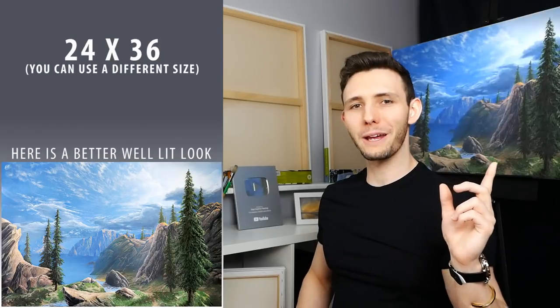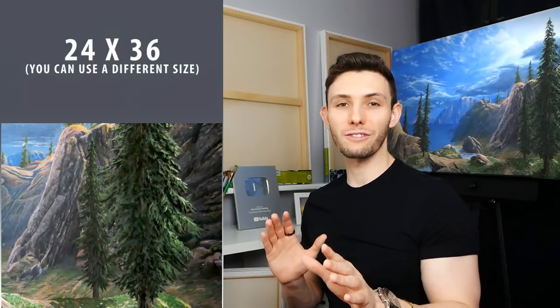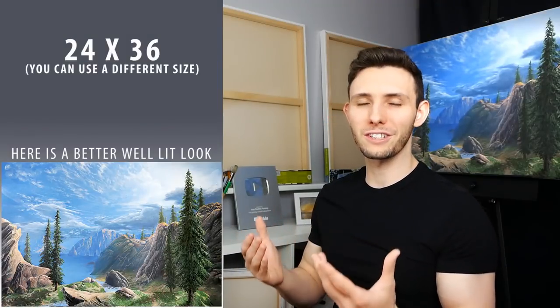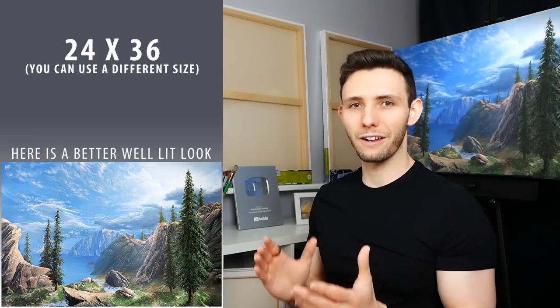Greetings and welcome. Today we're going to continue working on our big 24 by 36 inch painting, specifically focusing on the trees in the background and foreground. It's a very tree-centric episode, but one I think you'll find a lot of use in. We'll talk about how to make trees look farther away, how to create depth, texture, and how to make them continuously diverse.